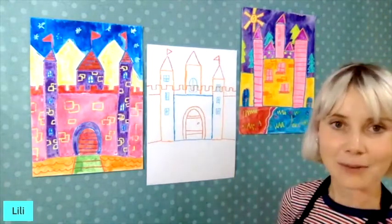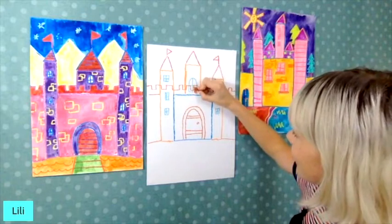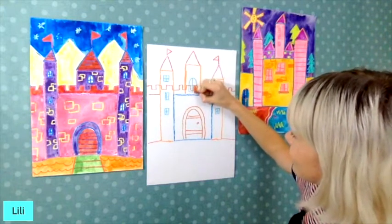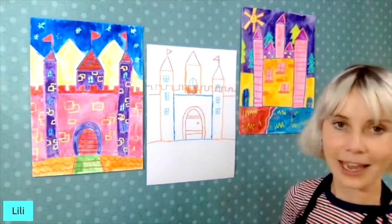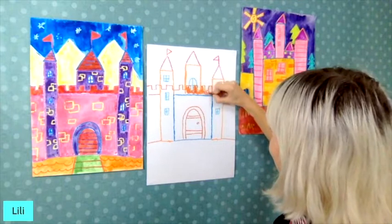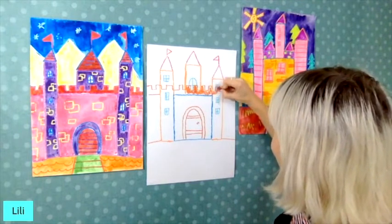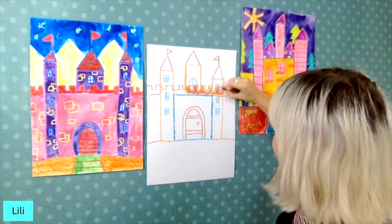If you want to color the border in using your coloring things you can, and you won't see the background of your tower. I'm coloring mine in a little bit. Remember you can add this border anywhere on your castle to give it some decoration.